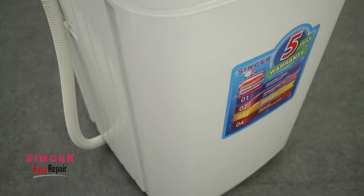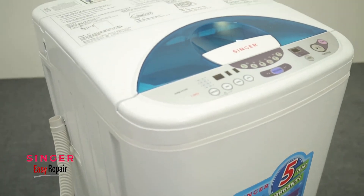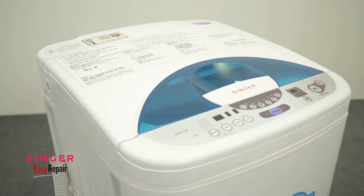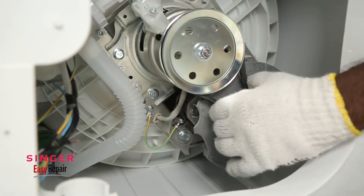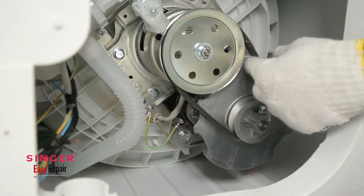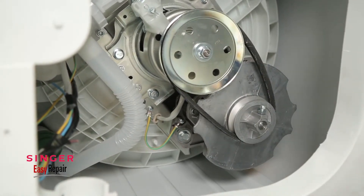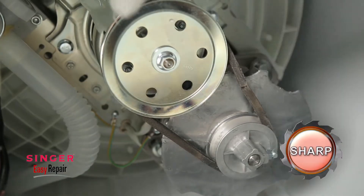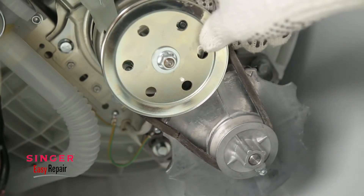Today on Easy Repair, we shall find out how to change the belt in the washing machine and how to readjust it correctly. The washing machine cannot function properly if the belt is either broken or damaged. Therefore, if it's loose, we need to tighten it, and if broken, it will need to be replaced.